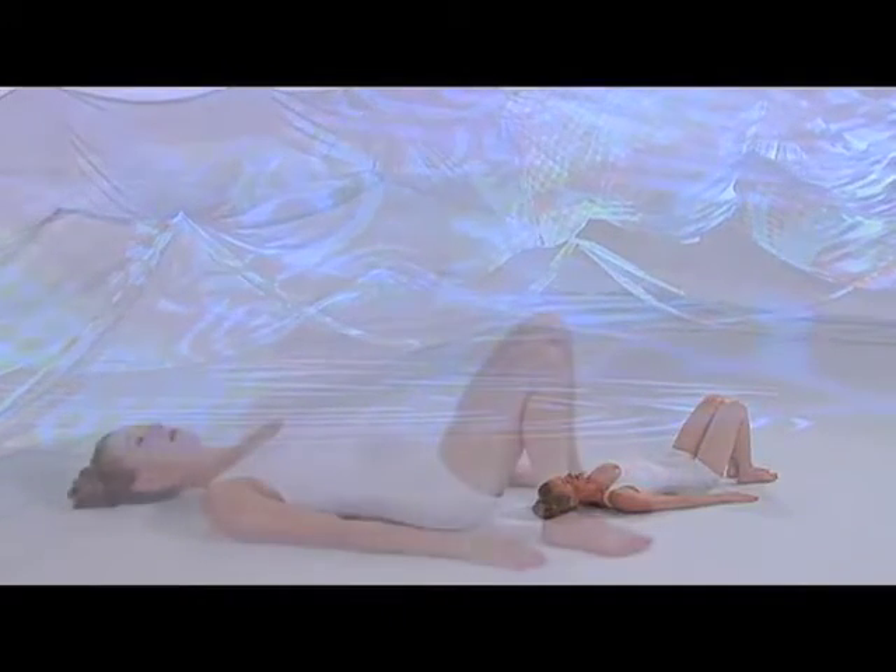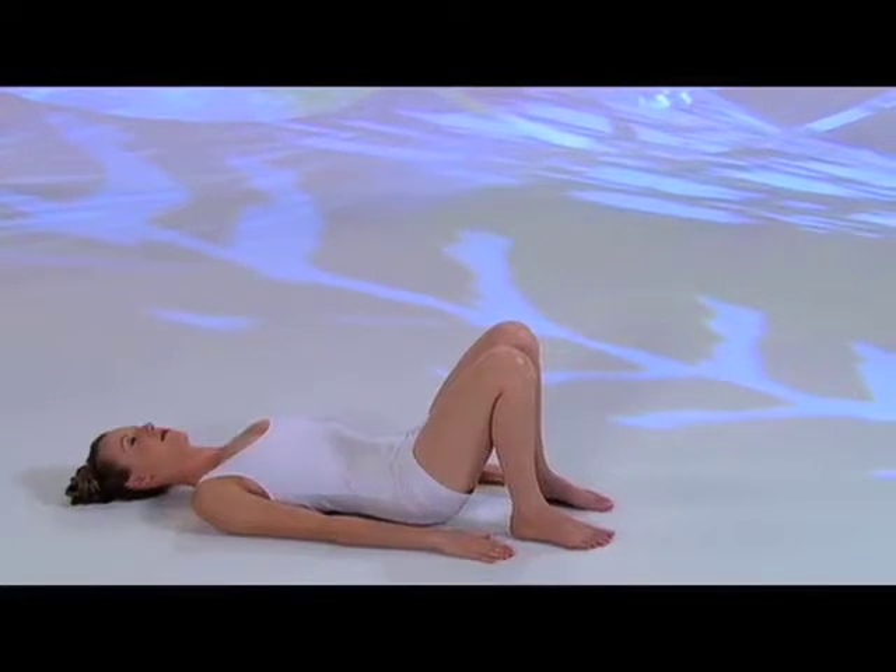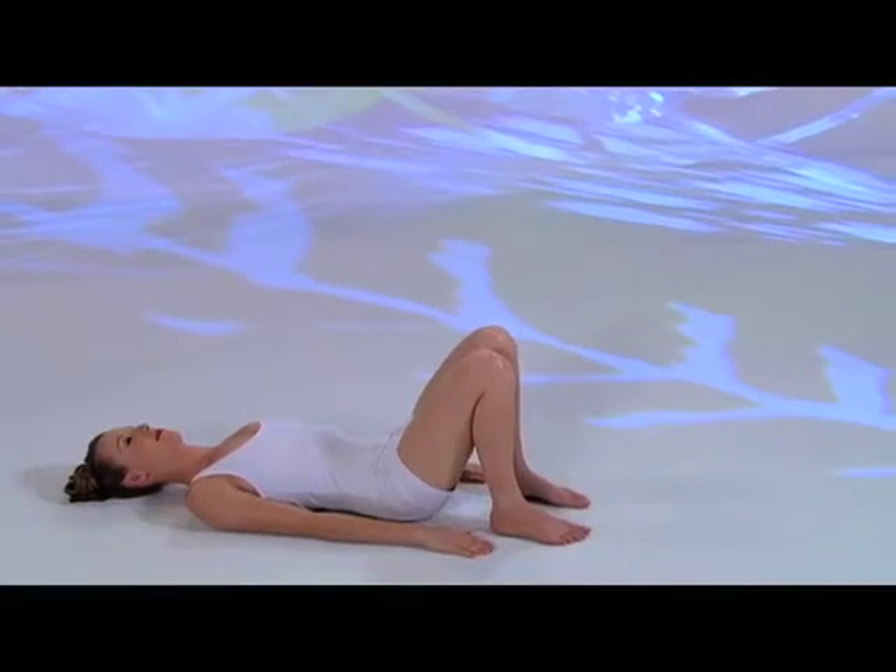Dvi Parapitam, two-footed posture. Lie on your back, arms at your sides, knees bent, feet on the floor, hip distance apart. This posture relieves tension in the neck, shoulders, and back.